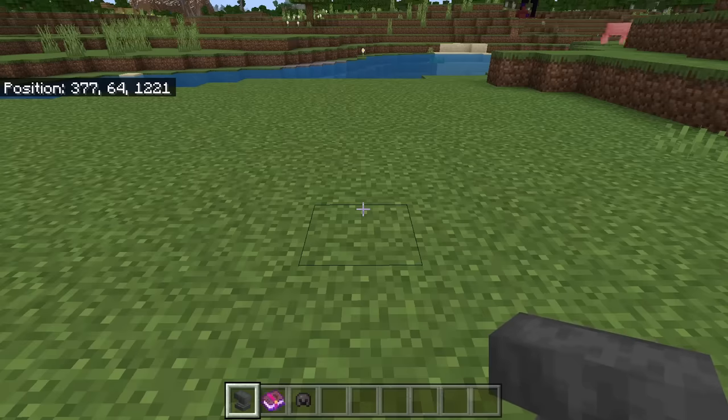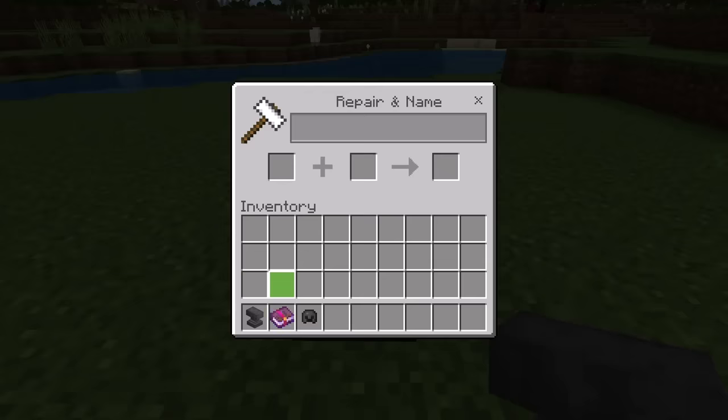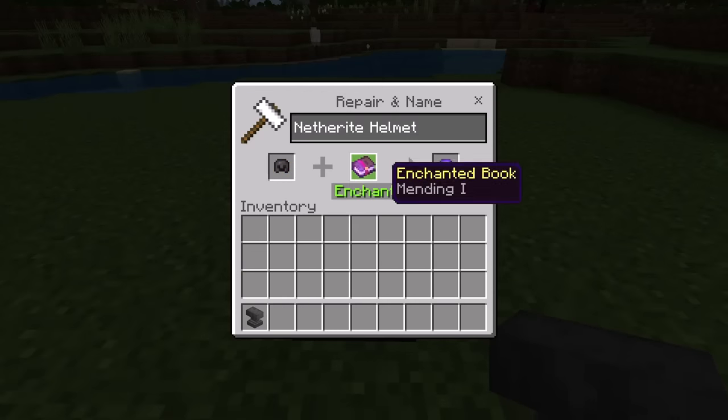To use a Mending Book on an item, all you need to do is place that on an anvil, then open it. Now place the item that you want to apply Mending to on one side, then place the Mending Book on the other side. That will then give you the item enchanted with Mending.